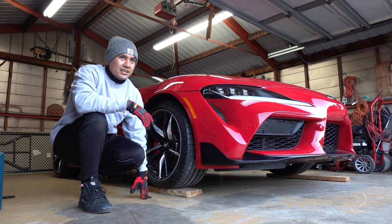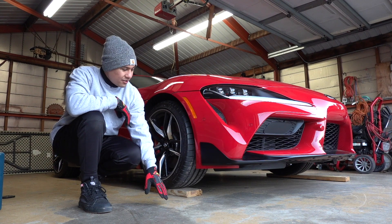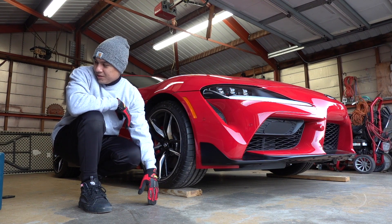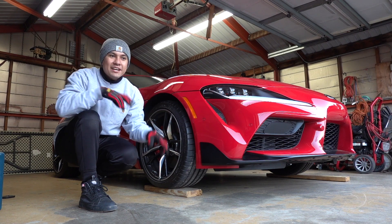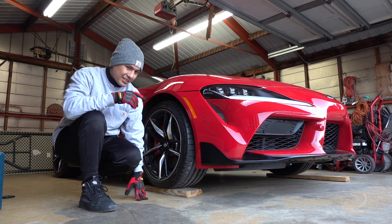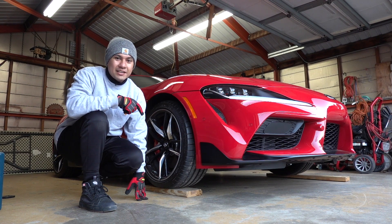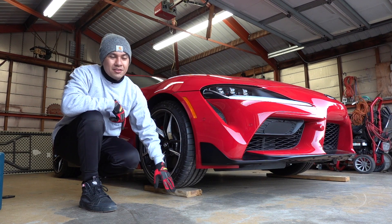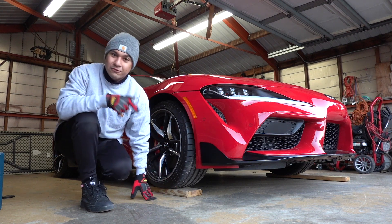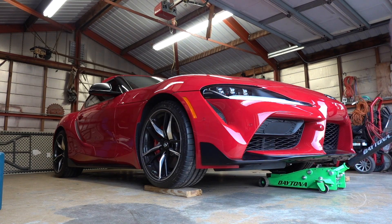My jack actually wasn't able to go underneath the car because it was too low, which is crazy since this is supposed to be a low-profile jack. It's definitely not low-profile if it won't go under a stock-height Supra. I had to put some wood underneath the two front tires, and now the jack fits underneath the front of the car.